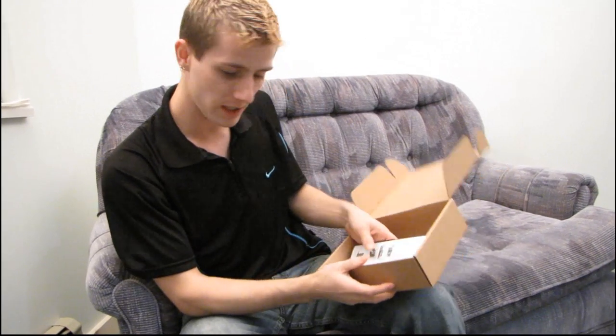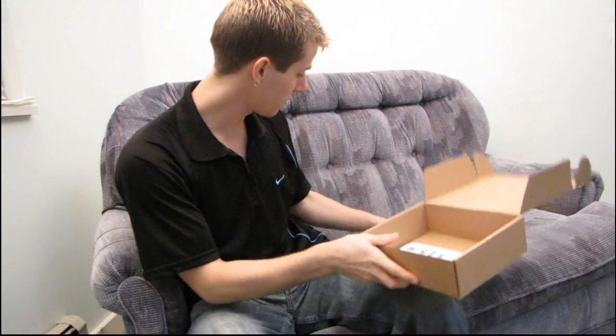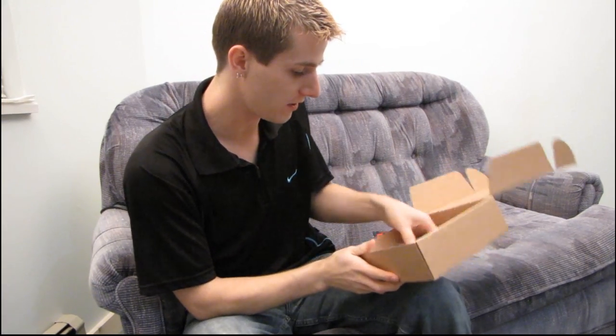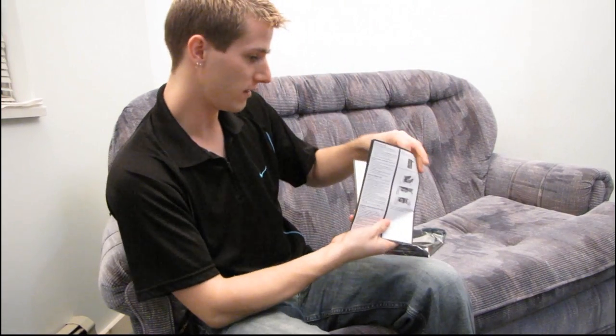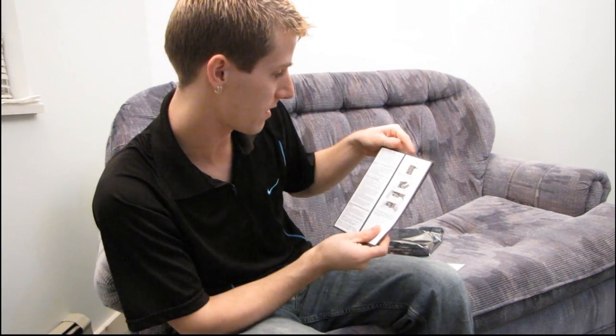In terms of accessories, we get... nothing. No accessories whatsoever with this card. There must be a reason it was the least expensive one, and I guess that's it. That's okay — I have all that stuff on hand anyway, so it's not really a big deal.